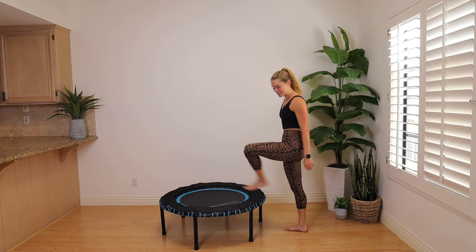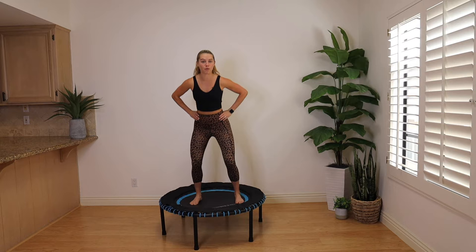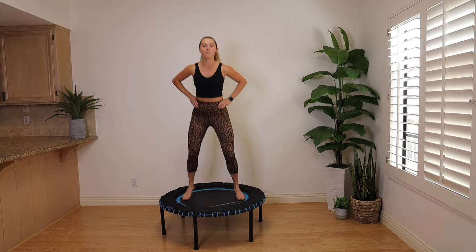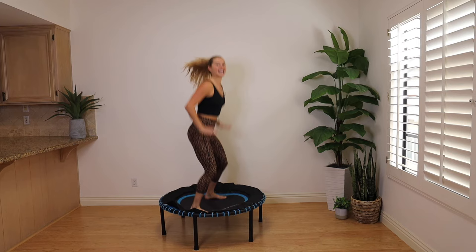New to the trampoline? All good. We're going to go over alignment first thing, starting with something called the basic bounce. Feet are a little bit wider than the hips, there's a slight bend in the knees, hips go back, chest is open, hands to those hips. Just start to find a nice gentle bounce. In a mini trampoline workout, we're not looking to do a huge jump where your foot really leaves the trampoline — it's barely leaving, just one inch off. Keep a bend in the knees, pulling your knees up towards your chest rather than straightening your legs and pushing off your feet. Push down into your feet and stay nice and low.